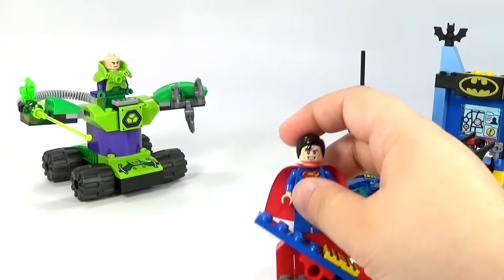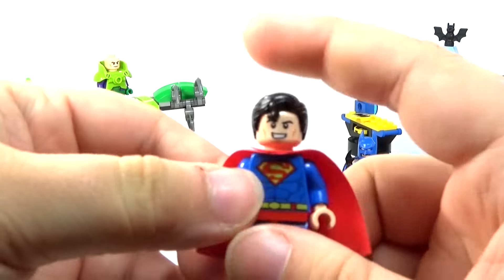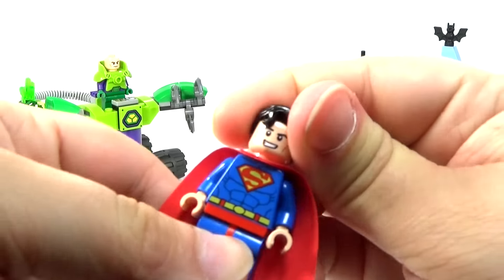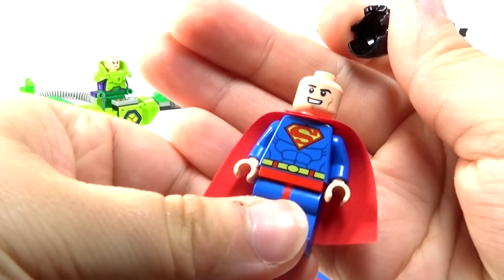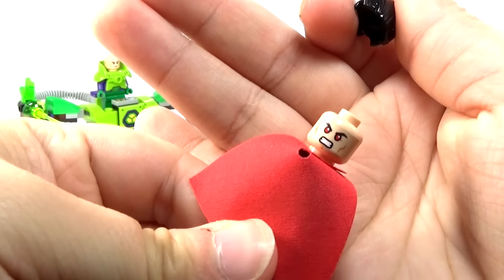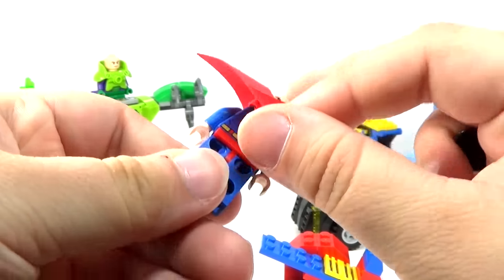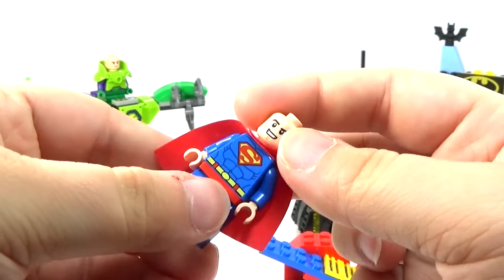For Superman, you do get the Superman minifigure. Other than that, you don't get a whole lot for him. But it's just awesome to have all of these really cool characters in just a basic little set like this. Only $20 to get three awesome figures — I think that's a pretty good deal, personally.